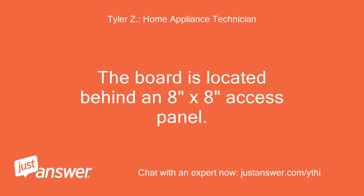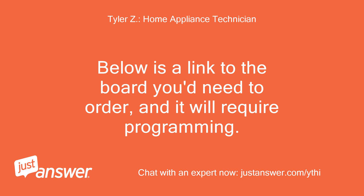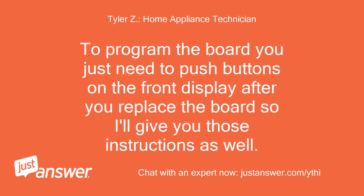The board is located behind an 8-inch by 8-inch access panel. Below is a link to the board you'd need to order, and it will require programming. To program the board you just need to push buttons on the front display after you replace the board, so I'll give you those instructions as well.